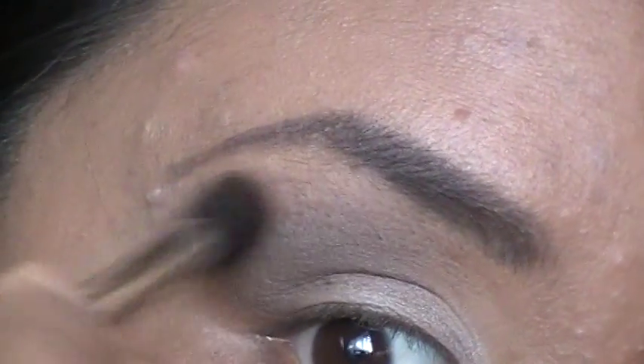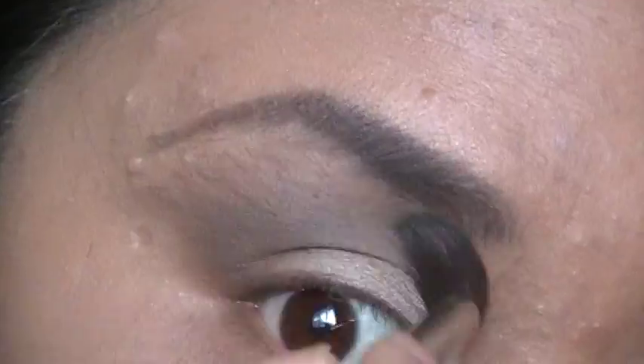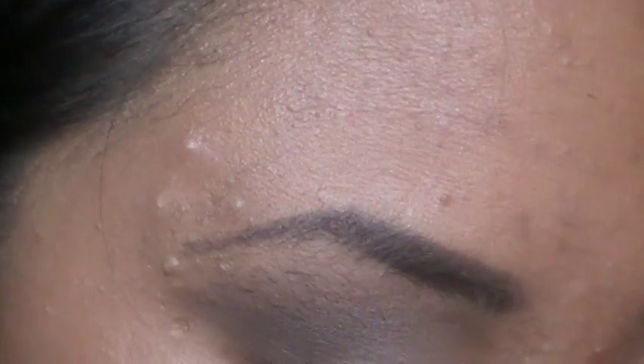Then you're going to take a tapered blending brush and take Naked. We're going to use that as our highlight and blending color. For this look, the highlight is not going to be very shimmery at all — you want to keep it as neutral as possible. We're just going to focus the shimmery part on the inner corner. So you want to just blend that out. It's a little bit darker than I expected.